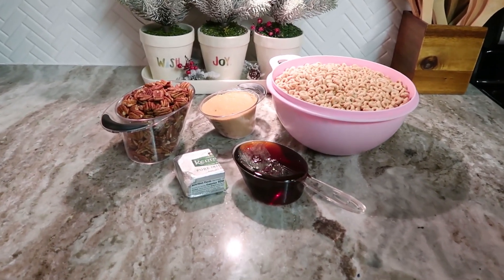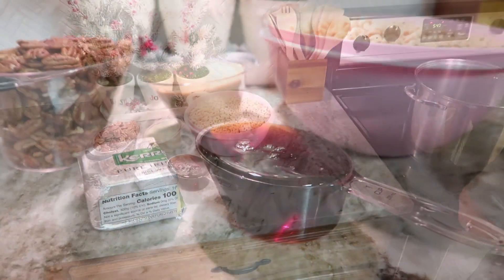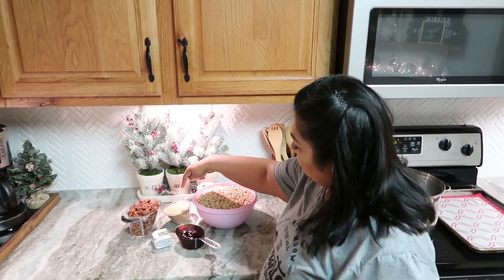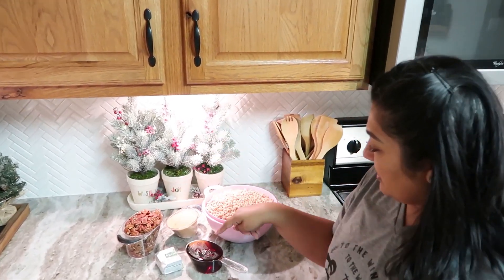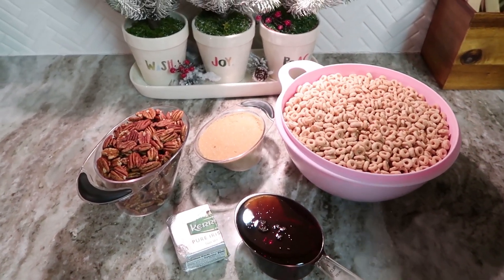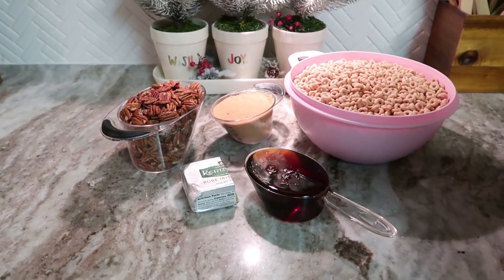I'm gonna start making a Cheerios treat — I'm not really sure what the name is. Over here I have two cups of pecans, a cup of packed brown sugar, half a cup of butter, one cup of dark corn syrup, and 12 cups of Cheerios. We are going to start by melting the butter, the sugar, and adding the dark corn syrup.